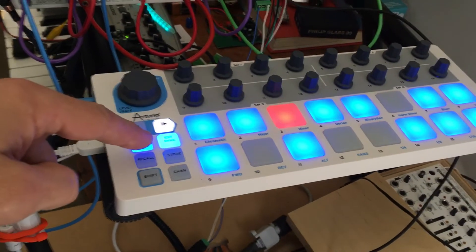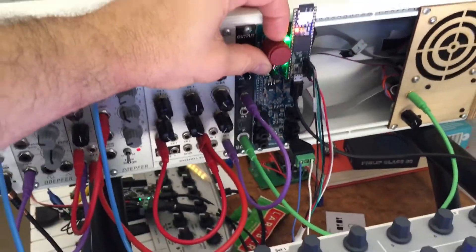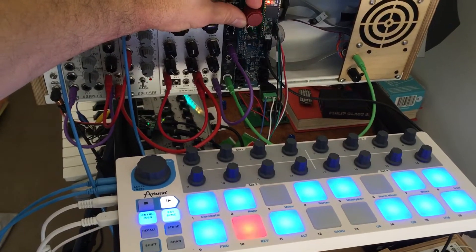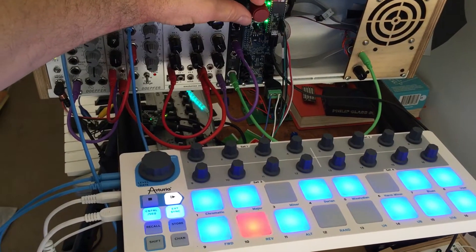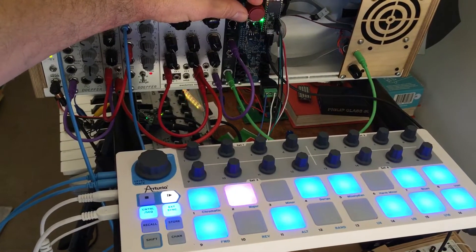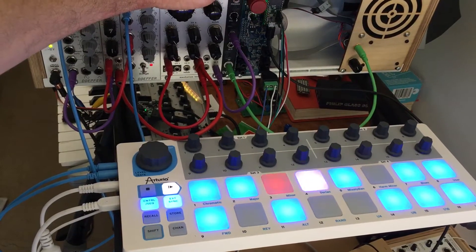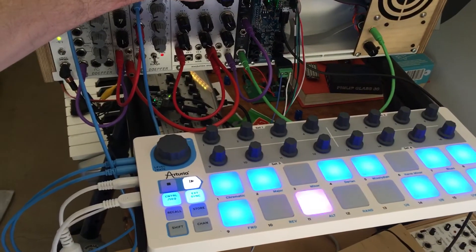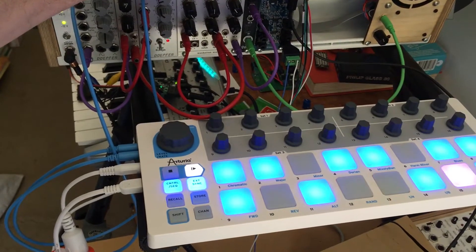The Beatstep has external sync coming from that guy. I put a big fat knob on here so I can control this. Here's the BPM change — I've got it running up to 260 down to 40 beats per minute.